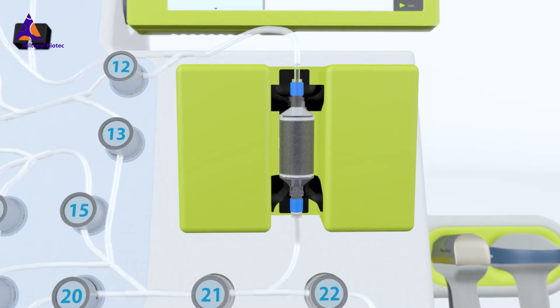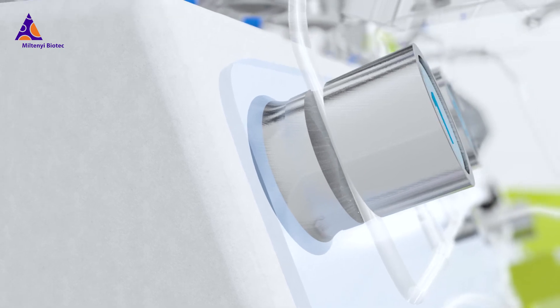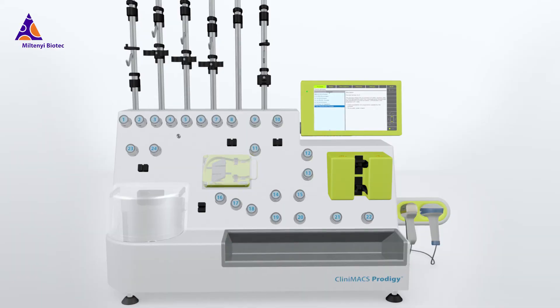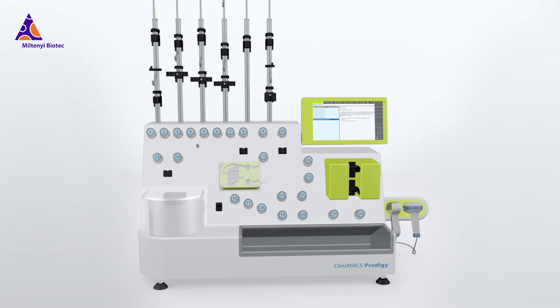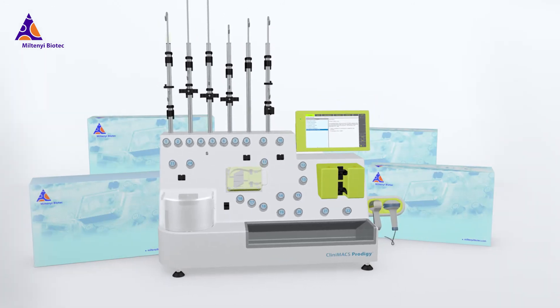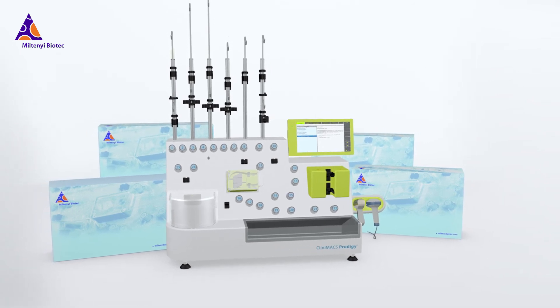After each production run, the complete tubing set with all its components can be removed from the instrument and disposed. The instrument is directly ready for the next cell processing cycle. The combination of the Clinimax Prodigy instrument and the Clinimax Prodigy tubing sets is the basis for safe and reliable manufacturing of your cell products.